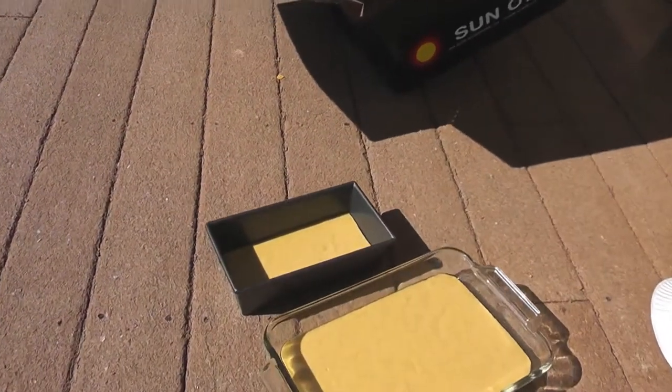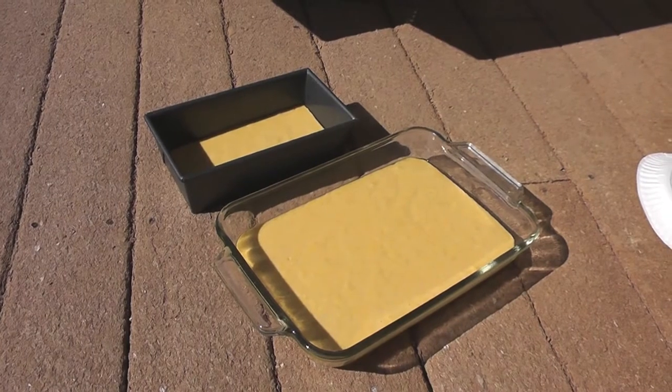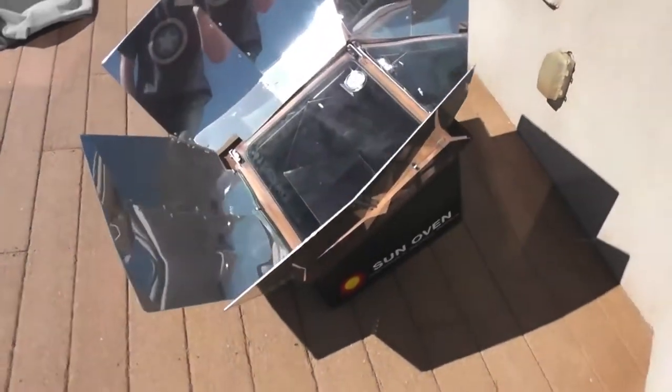This morning I'm going to be cooking some cornbread that we'll be having later this afternoon. I've had my oven up and going for about 20 minutes.